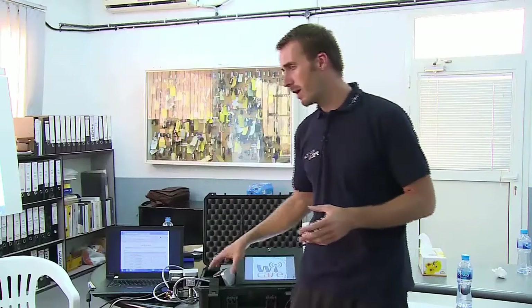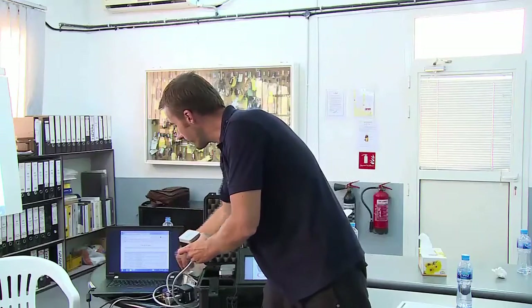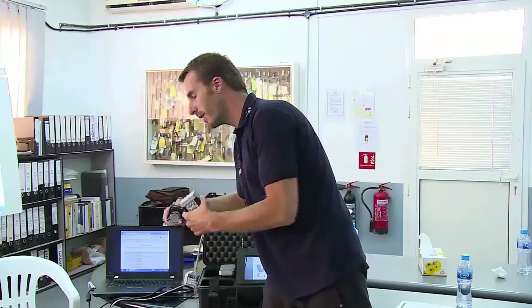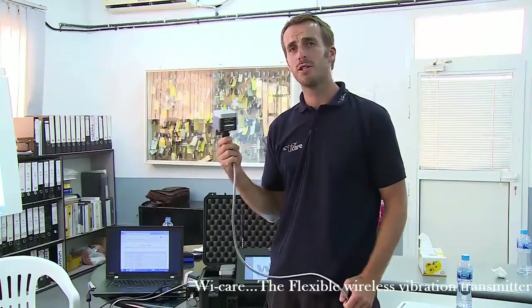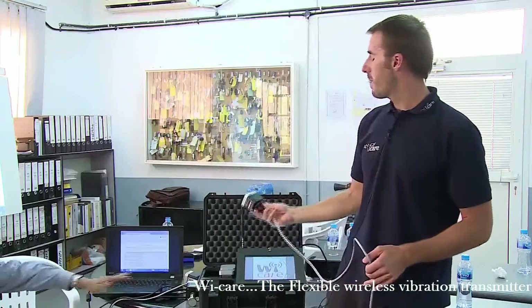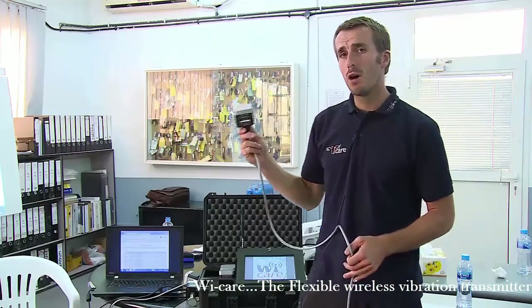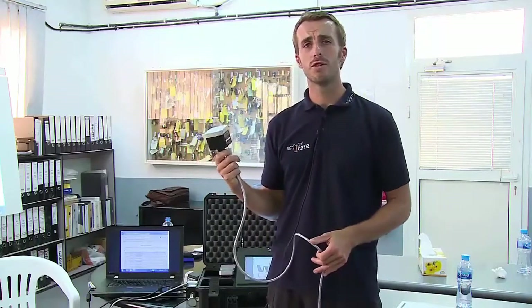When the distances around the plant are quite long, we use what we call the range extender, which is the third component. The range extender is a relay — it simply transmits the information over long distances. Thanks to the range extender, the distance between the gateway and the range extender is around 100 meters in a normal industrial area.